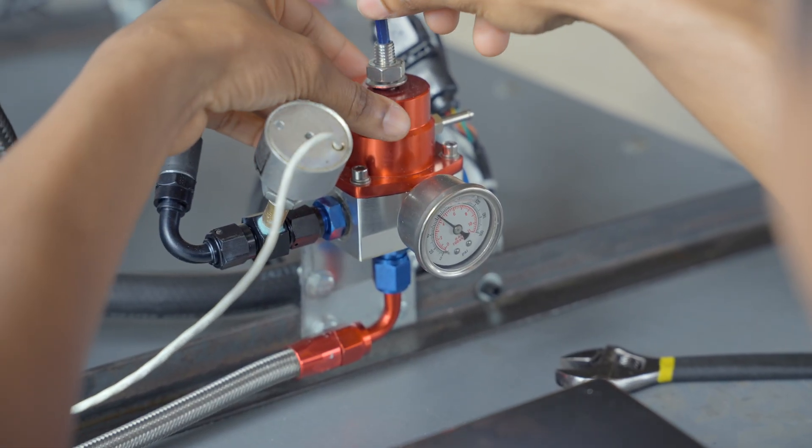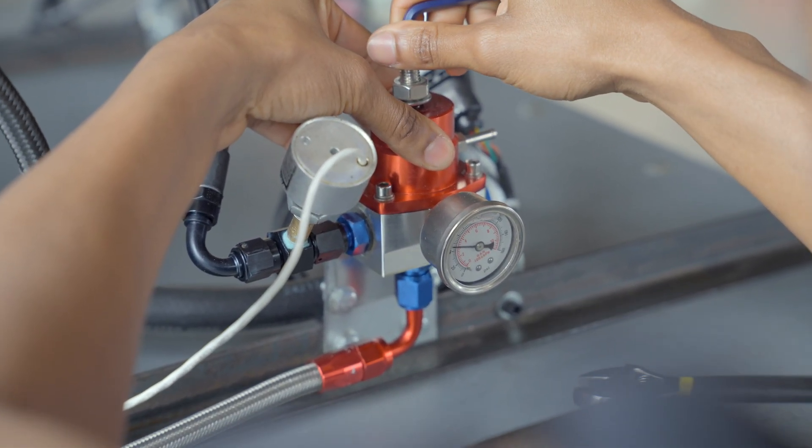It goes from 40 all the way to 60 — turn it off.